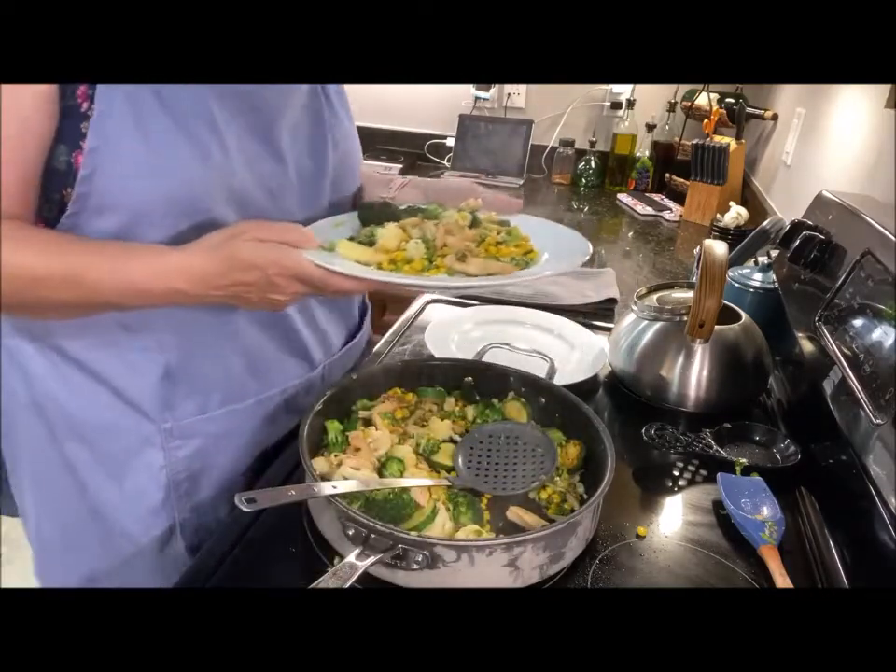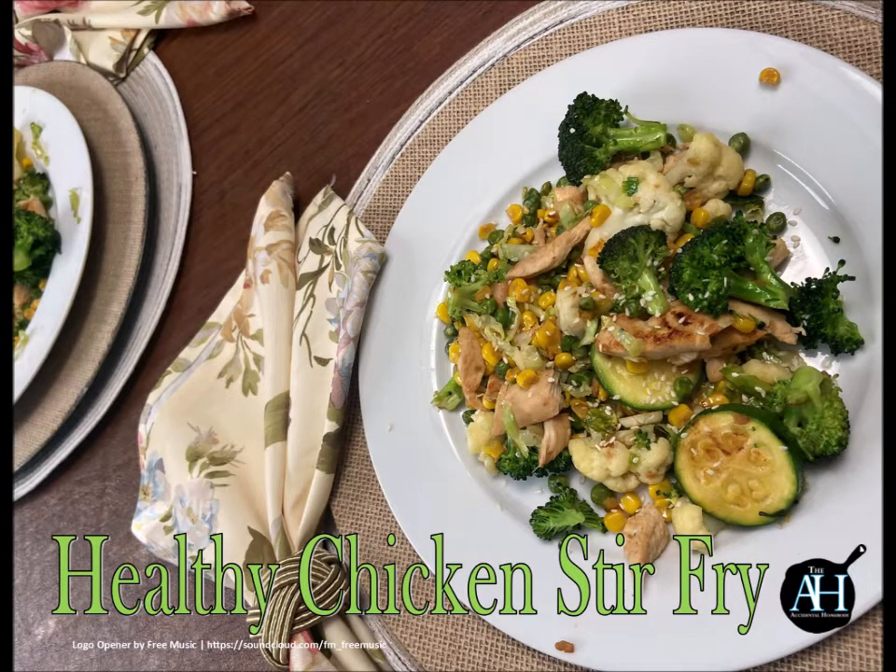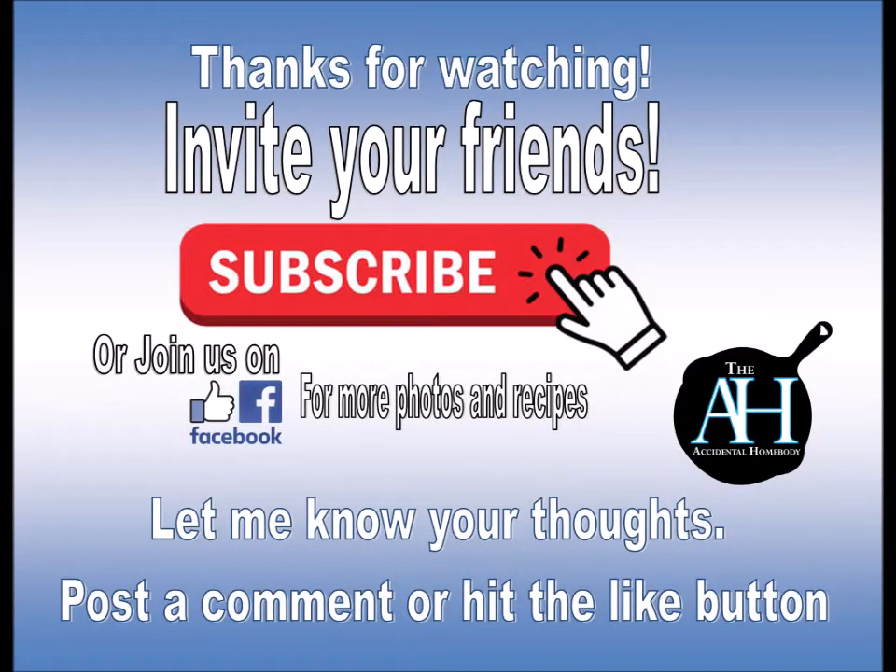Thanks for watching, y'all, and remember — two bites! What are you waiting for? Hit that subscribe button, hit the like button, let me know your thoughts, or join us on Facebook for more backstories and images. Thank you all for watching and remember — two bites!